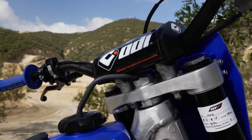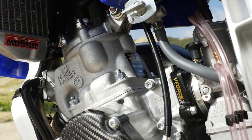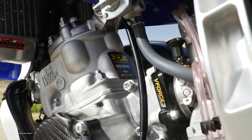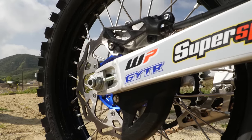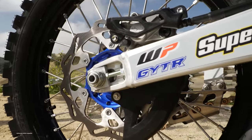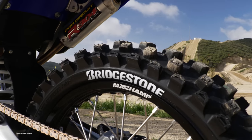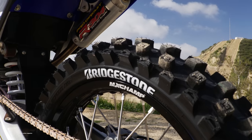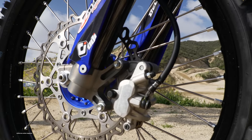For handlebars, we went with ODI Podium Flight bars in a KTM bend, dressed with ODI glue-on grips. We exchanged the YZ125 stock 1.1 radiator cap for a high-pressure CV4 2.0 radiator cap to resist boiling. The stock wheels on our YZ125 had been used and abused, so we ordered a set of MX Champ wheels and installed Bridgestone X20 Battlecross intermediate-to-soft terrain tires front and rear.